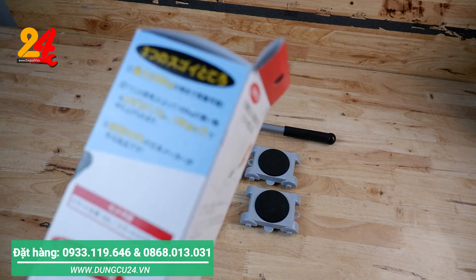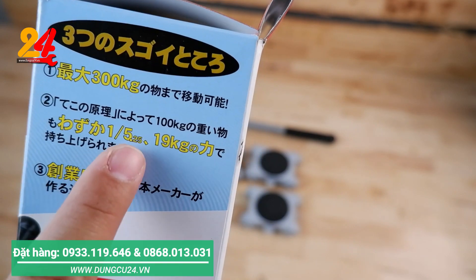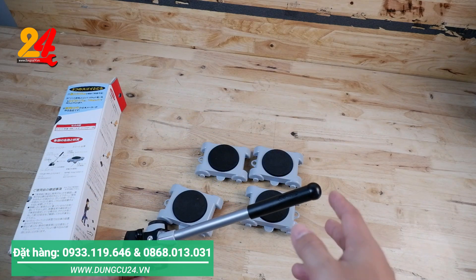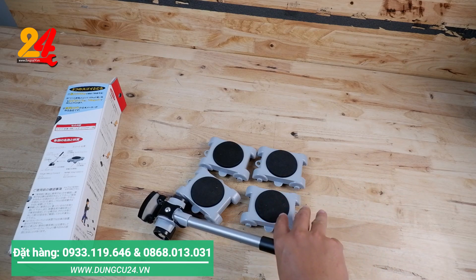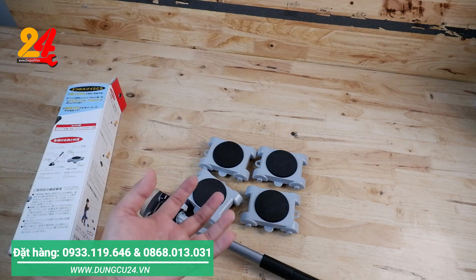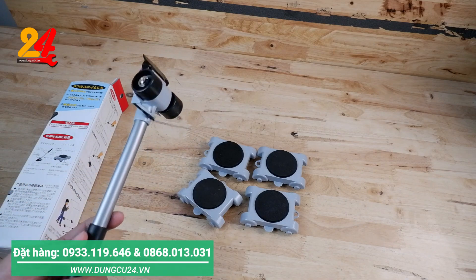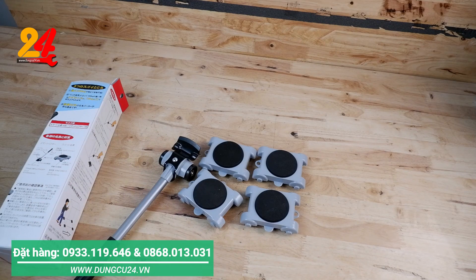Trên cái bao bì nó có để thông số 300 kg và 19 kg, tức là ở cái tay đòn này anh em nâng cái vật lên. Thay vì một cái vật nặng 100 kg chúng ta đút vô và đẩy lên, nó chỉ cần chúng ta tác động cái lực lên trên cái cần này 19 kg thôi. Thay vì nếu mà chúng ta nâng bằng tay thì chúng ta phải sử dụng một cái lực tới 100 kg. Khi mà chúng ta sử dụng cái đòn bẫy này chúng ta đút vô, thì chúng ta dở lên với cái lực chúng ta tác động chỉ có 19 kg thôi. Nó tiết kiệm tới 1 phần 5 cái sức lực của mình, rất là nhẹ hơn so với khi chúng ta phải khiêng bằng tay.